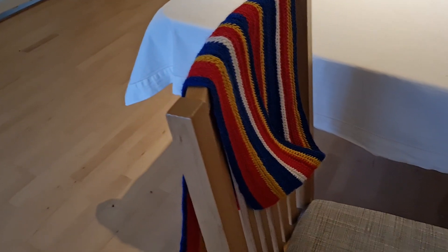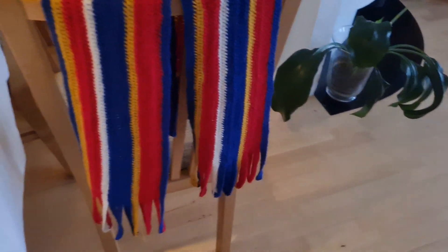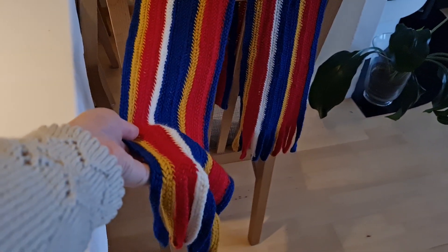It's bent double so here's the other side. I'm pretty happy with the colours. They were chosen by my dad who is the recipient of this scarf.